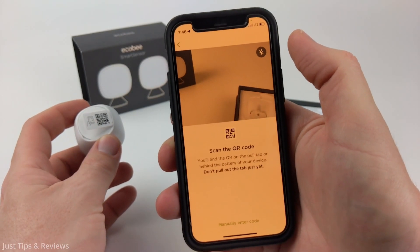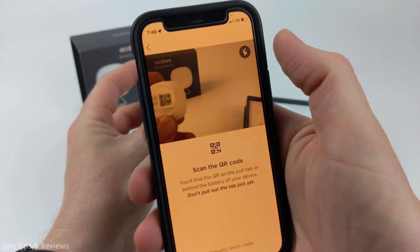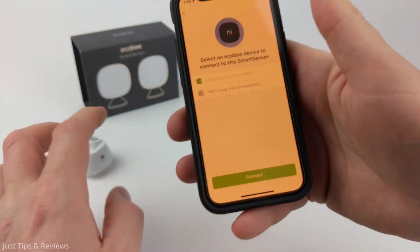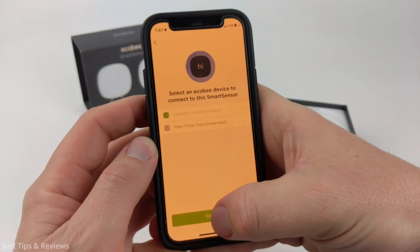Now just select get started and then it will open up the camera. You might have to give permission to the Ecobee app to use the camera. Now just use the camera to view the QR code — it'll quickly find it. Select which thermostat you want to connect your smart sensor to and then select connect.